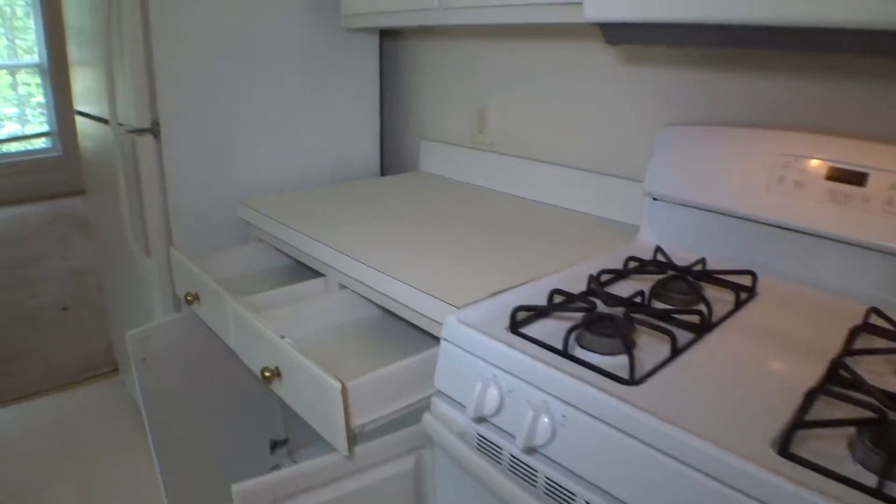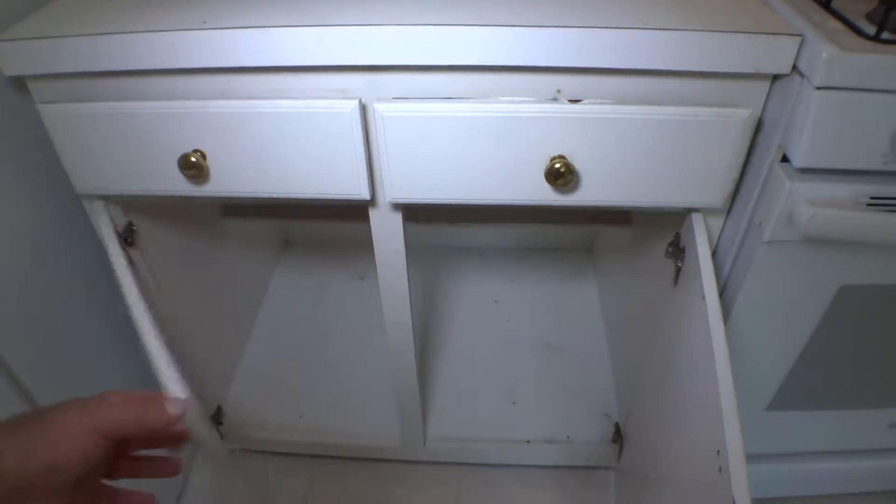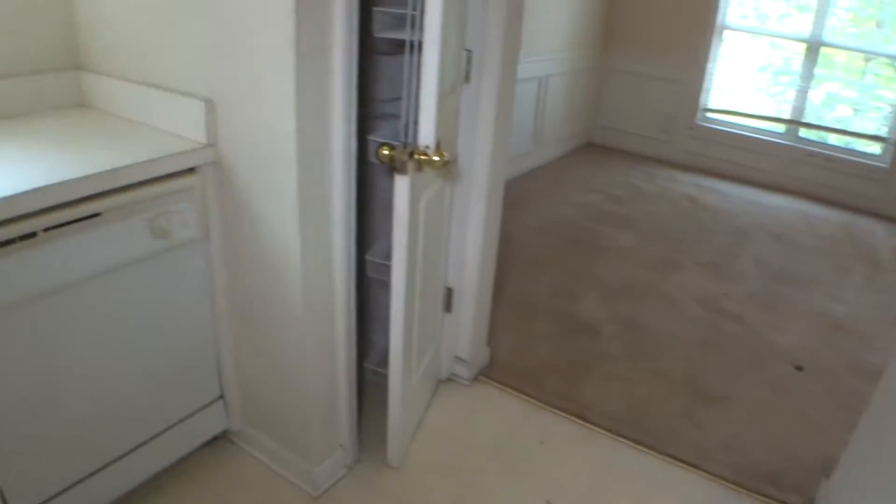The entire kitchen appliances cabinet — top drawers, bottom, doors, cabinet — is in a really bad condition.